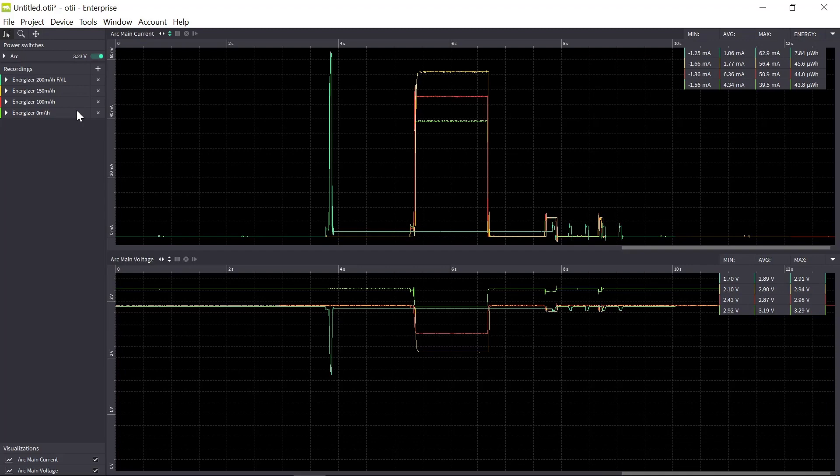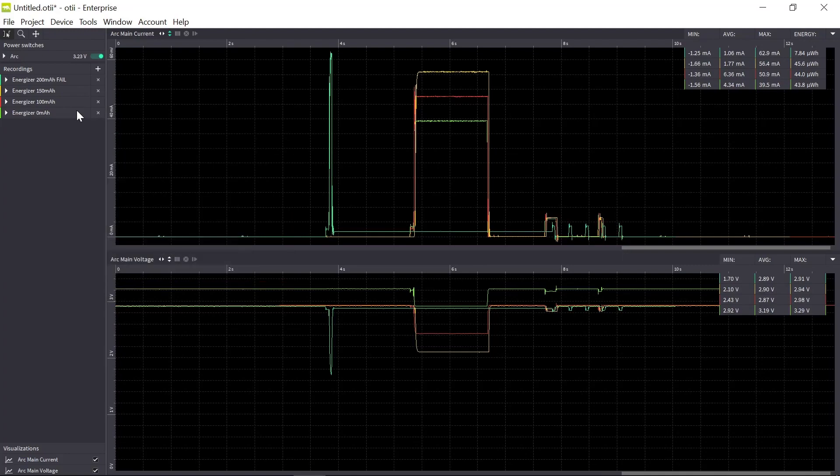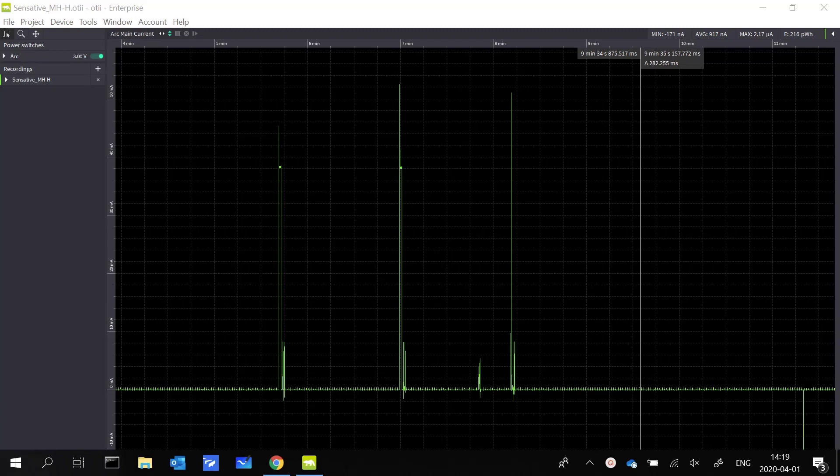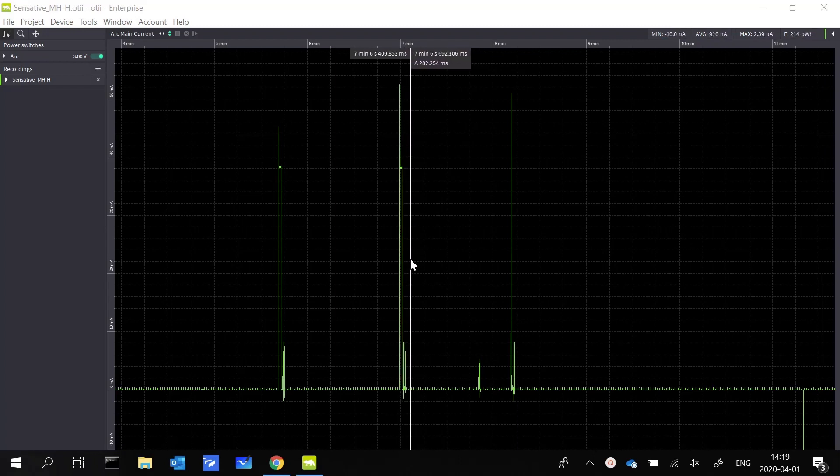Now we've come to the point where we want to calculate battery lifetime. I have my recording from the Sensative MHH sensor with two use cases. Use case one was data rate zero — one transmission per hour. Use case two was data rate five — four activities per hour. Let's start with case one. One activity costs roughly 44 microwatt hours. At 3 volts, dividing by three gives roughly 14.7 microamp hours per activity. Since I have one activity per hour, that means an average current consumption of 14.7 microamp for the active portion.